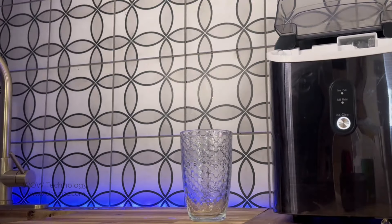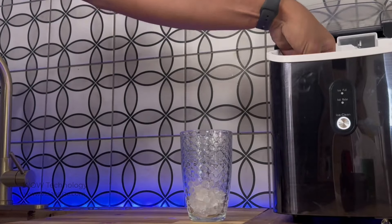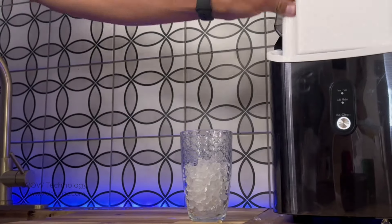The ice maker has a built-in sensor that will stop producing ice as soon as the machine is full. This is some of the tastiest ice around — it's nice and soft and perfect for you ice crunchers out there.